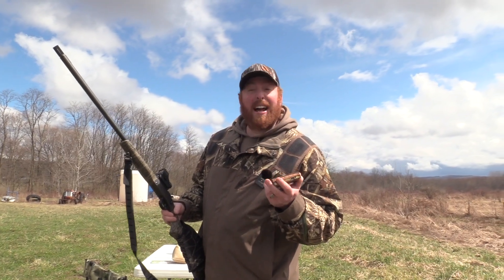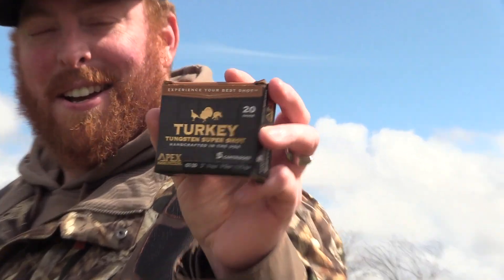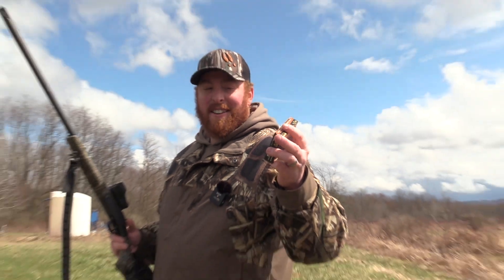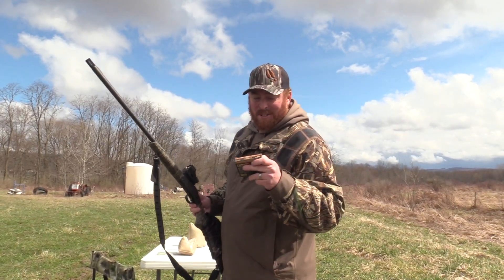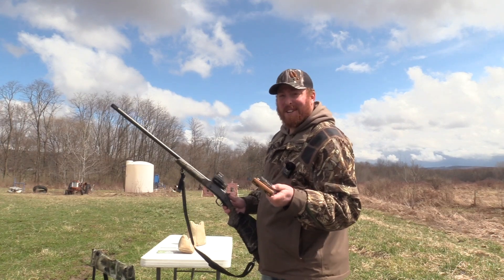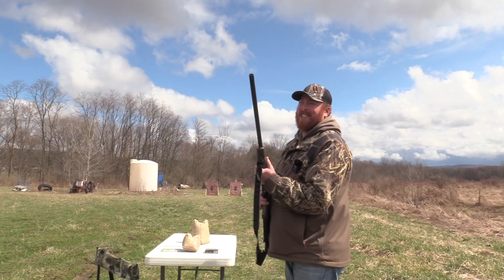The load that I am not going to hunt with, but I'm going to shoot because it's the same size shot, is the Apex GT20 — number 9 shot, 1 and 5/8 ounce, going 1,175 feet per second. I plan on shooting Wilson Custom Loads, but this is the closest thing we have to it, so that's what I'm going to shoot. Let's see how this does at 40 yards.